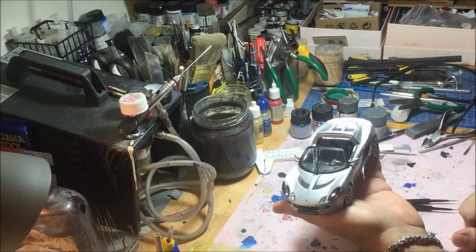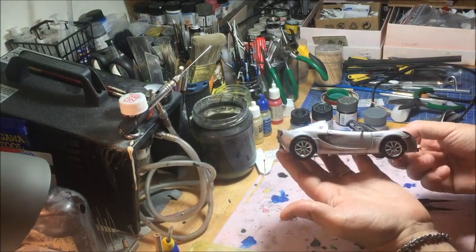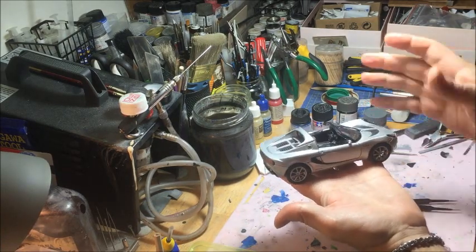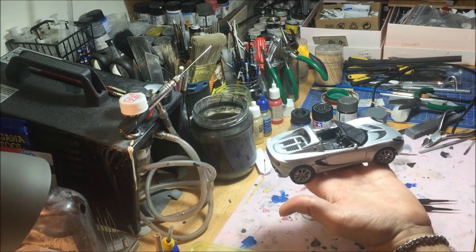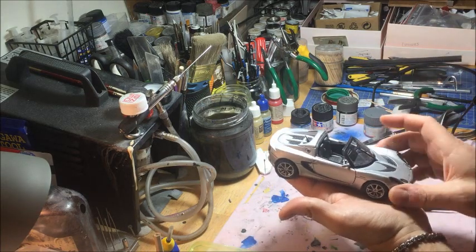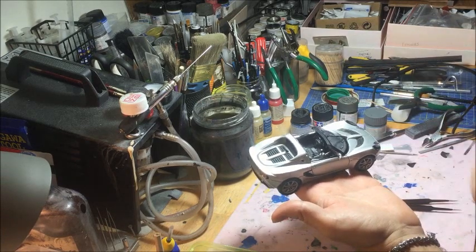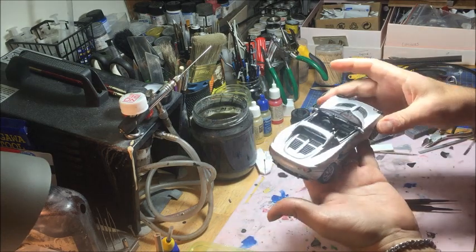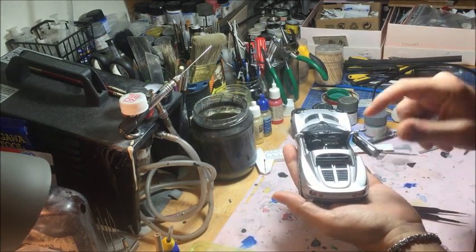My idea about this Elise S2 — and the real name of this Lotus Elise comes from the daughter of Romano Artioli, who was named Elisa Artioli, an Italian girl. So the real name for me is 'Lotus Elise,' not 'the Lies' or however the Anglo-Saxons pronounce it, because it came from the Artioli production in the late '90s and early 2000s.